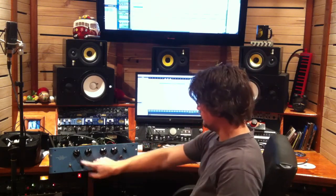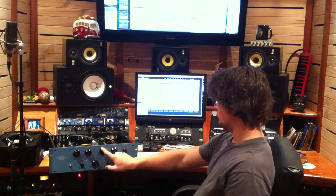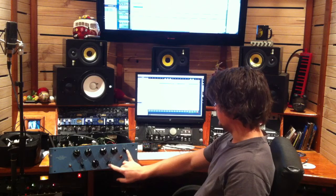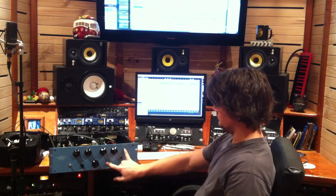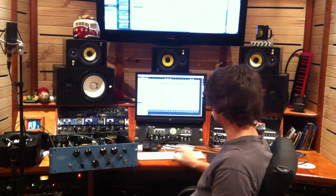So it's got a low frequency boost and attenuation, a high frequency boost and attenuation as well, but the frequencies are selectable individually between the two, and a bandwidth control for the high frequency as well.